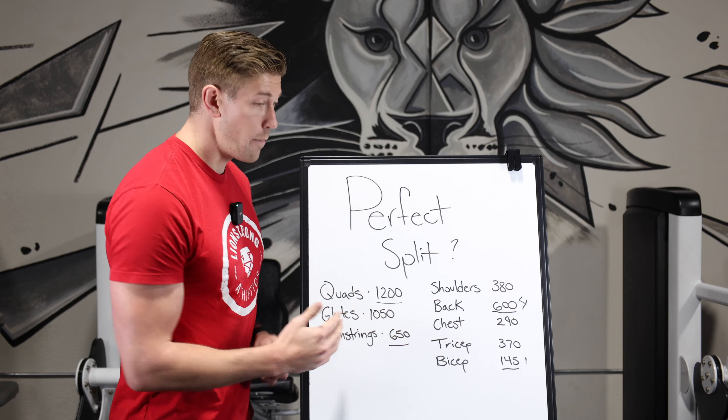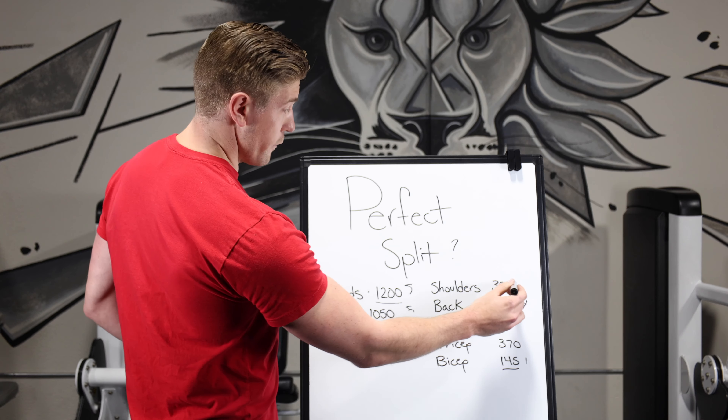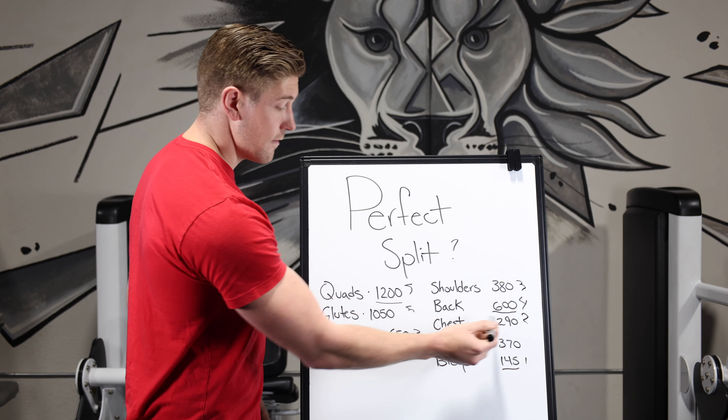Using rough numbers in this thought experiment: quads and glutes might need five days to recover, hamstrings maybe three, shoulders maybe three, chest maybe two — and the chest is actually a really small muscle group, often smaller than the triceps. Triceps might need three days, chest only two, and biceps being one of the smallest might only need one day of rest. So here's the challenge: if you can come up with the perfect split where we work biceps much more frequently than back and fit everything together, I'll give out a free t-shirt for whoever figures it out.